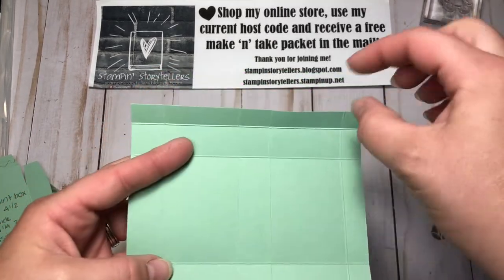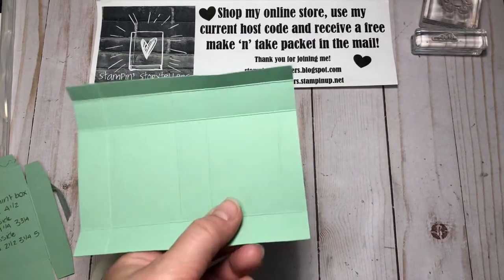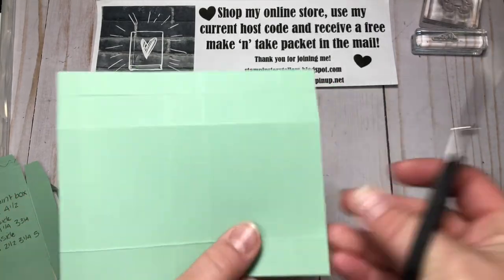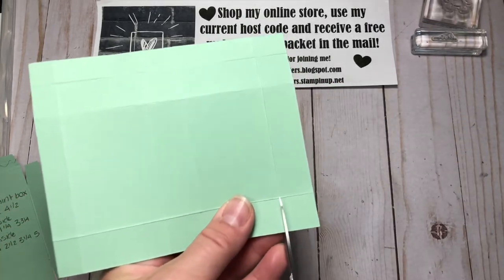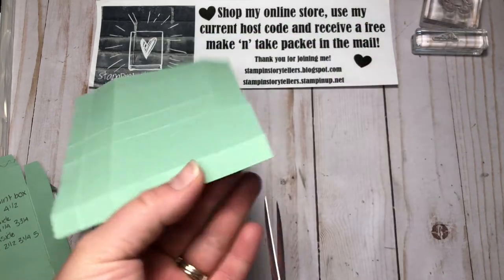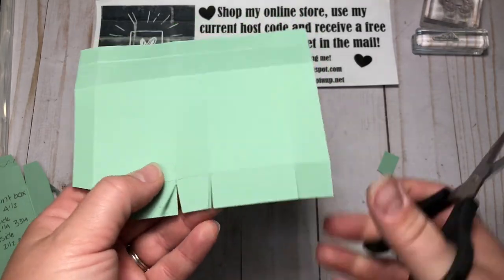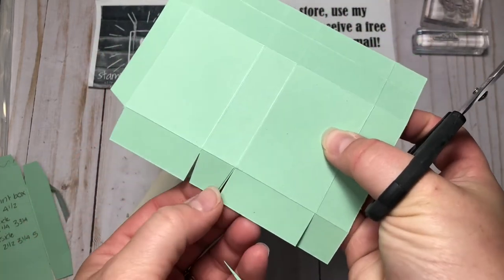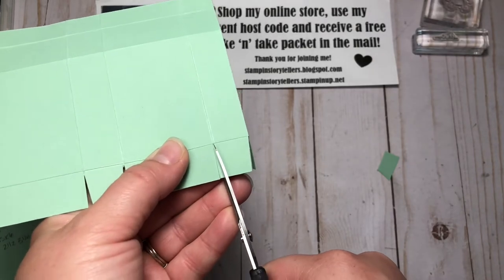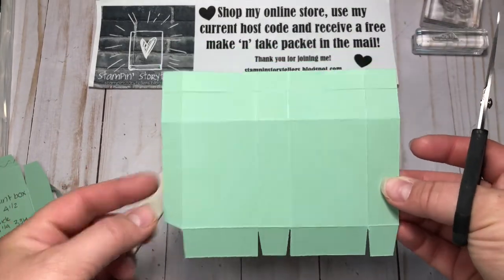Looking at it like this — this is going to be the top flap that goes into the box for closing, and this is the bottom. On the bottom section, cut up all those score lines, cut this one at an angle, cut these two tabs at angles, and this one also at an angle, just so that when you fold your box together there aren't any extra little edges hanging out.